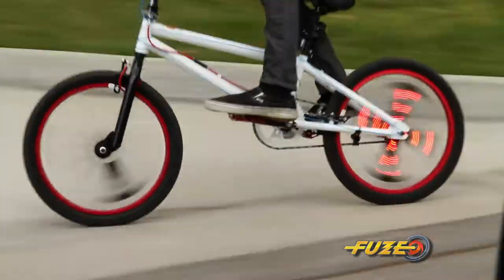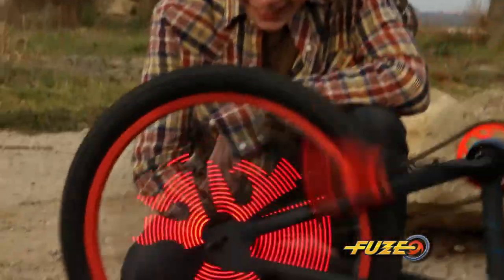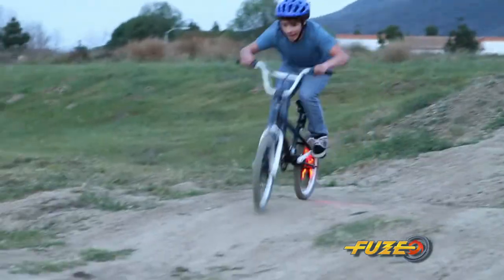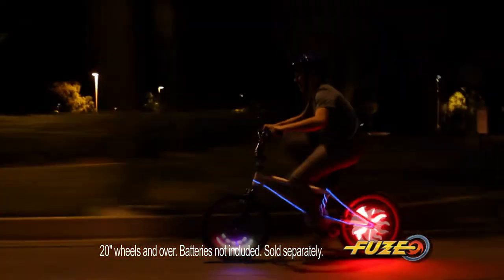Trick out your bike with a Fuse Wheel Rider. Mount it to your wheel and insane graphics appear when you pedal. It shows your speed with a real working speedometer. With amazing bright lights, it's cool by day, even better at night.